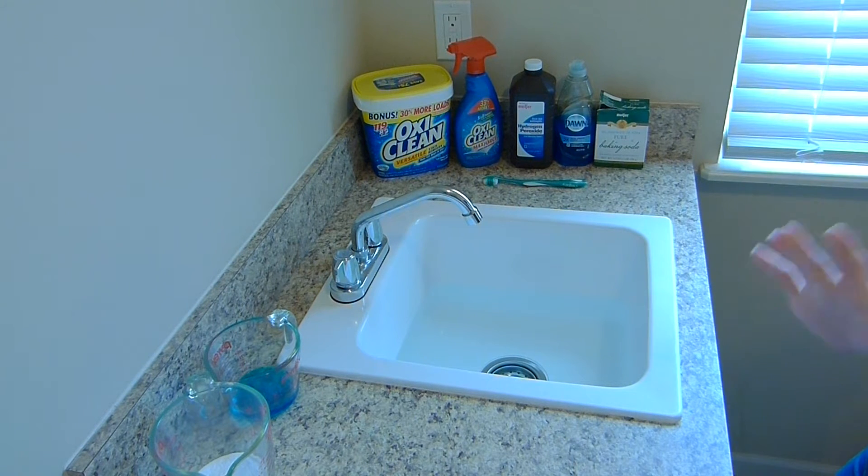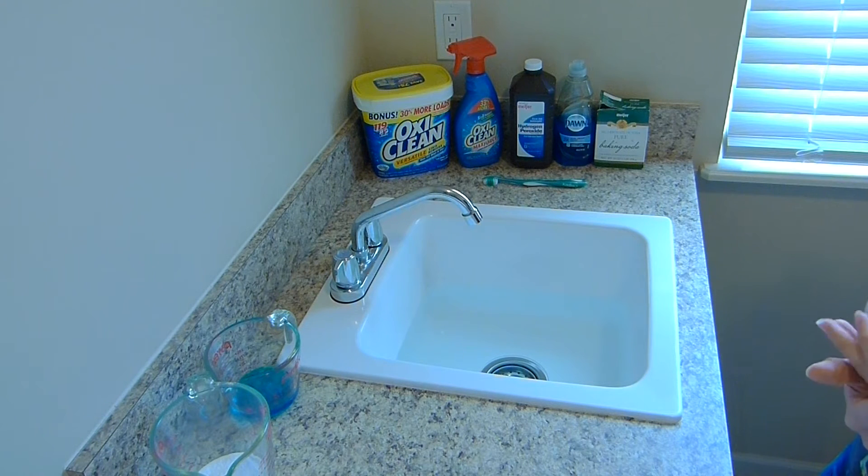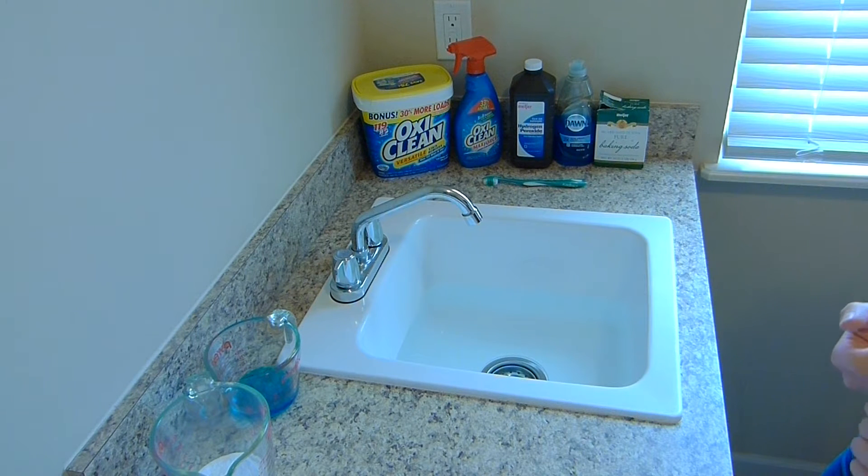This is a deep cleaning video. So if you're just looking to learn how to wash your Jujubee, there are other videos out there for that — Kate Schwenke has a very good how-to video on washing Jujubee. But this is more of a get-the-nasty-out video. So if you've purchased a Jujubee that's more well-loved than you were expecting, or you've just loved it really well and want to clean it, this video is for you.